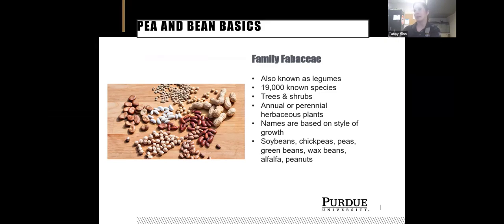A lot of the names are based on the style of growth — we call them pole beans because they grow up a pole, and bush beans because they stay in a bush shape. Some of the ones we're most familiar with include soybeans, chickpeas, peas, green beans, wax beans, alfalfa, and peanuts — they're all in the same family.